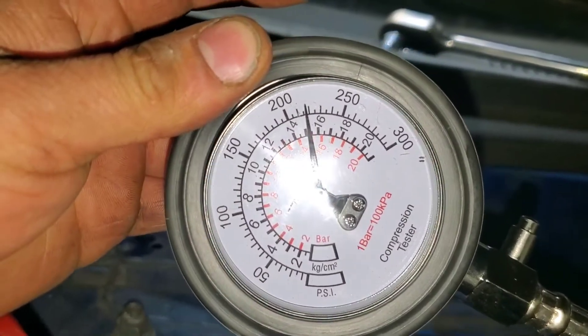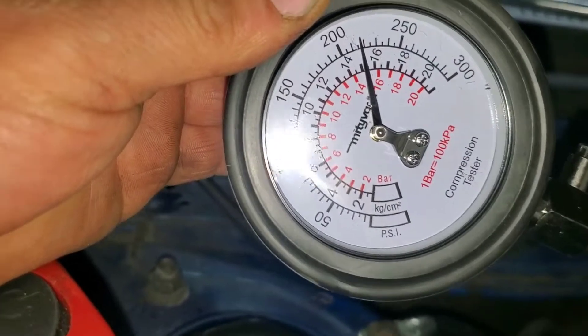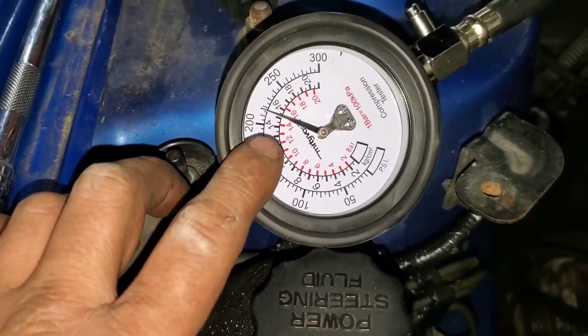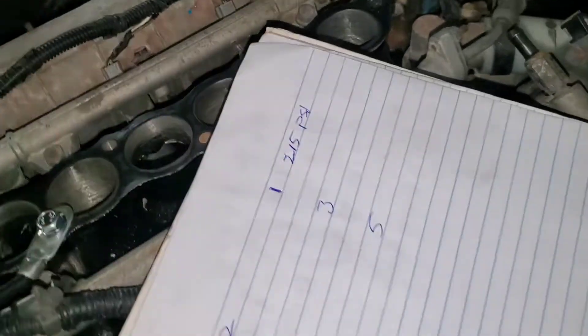First reading comes in at 200 — and what... below 20? I need to figure out what those lines mean. I'll let you know in a second. I'd say 215 to 218. Then do the same procedure on each cylinder.